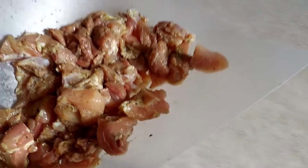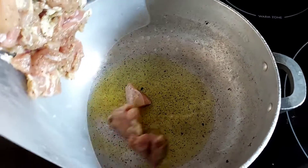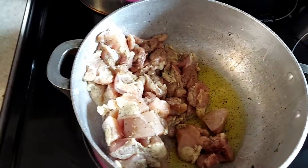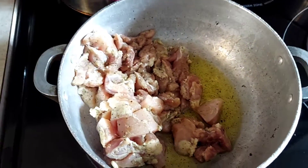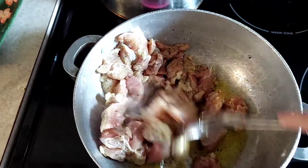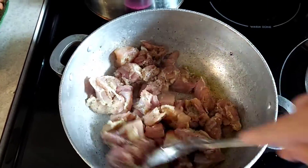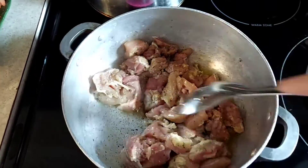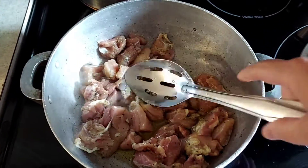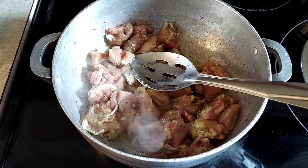We're going to stick them into our nice hot oil here and stir fry it for a little bit. We're gonna have some nice yummy arroz con pollo today, so we let this fry up in here for a bit, and once they're all nice and cooked we're gonna add the sofrito.